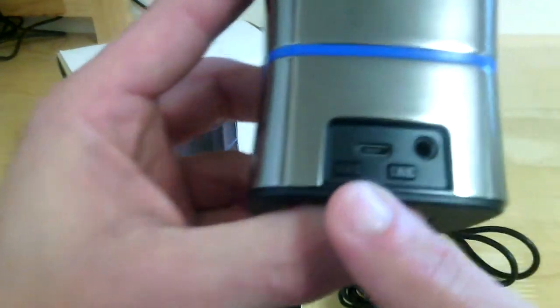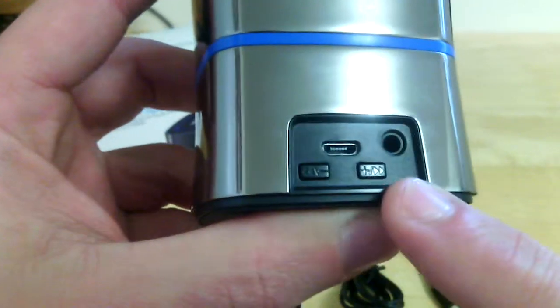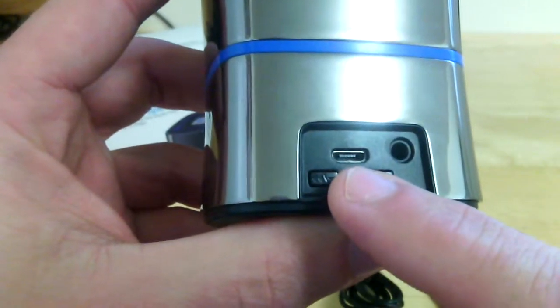On the back here you've got your volume down and track back, your volume up and track forward, your micro USB charging port, as well as your aux in.